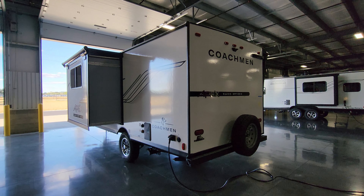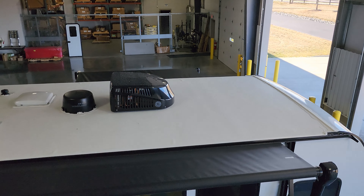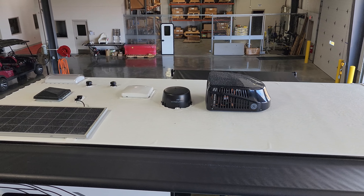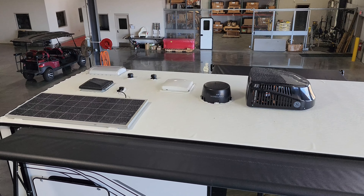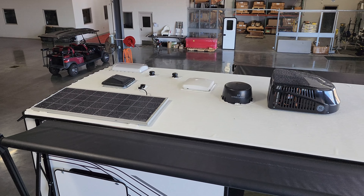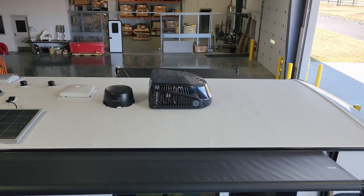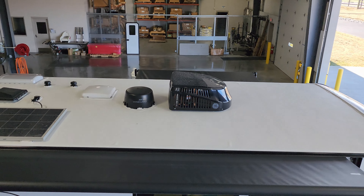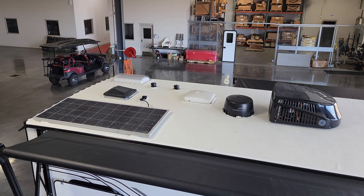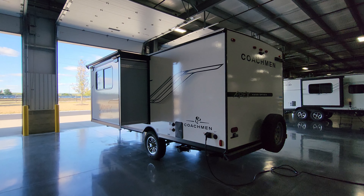Let's check out the roof real quick. Up here you have your air conditioner, the Weingard Air 360 Plus TV antenna system, a skylight, a couple of plumbing stack vents, a couple of roof vents, and this one was ordered with the 200-watt solar panel system. There are quite a few things up here that you want to inspect periodically — check your seams, check your seals, and make sure your roof is not going to leak. That is very important to get up here and maintain.